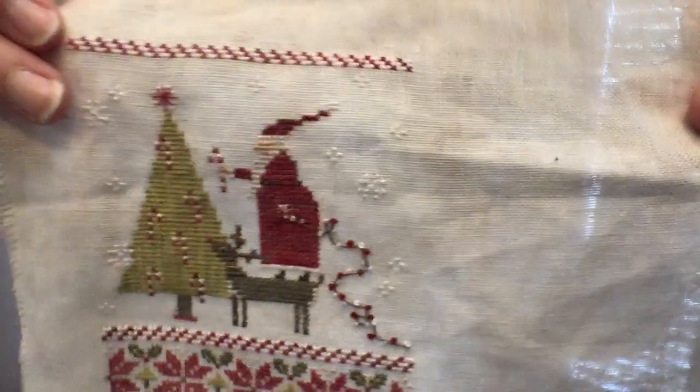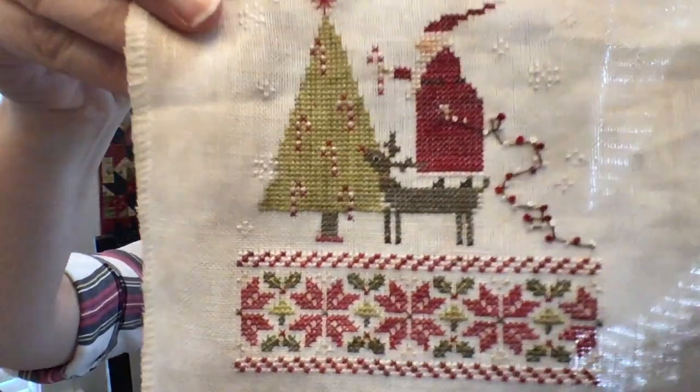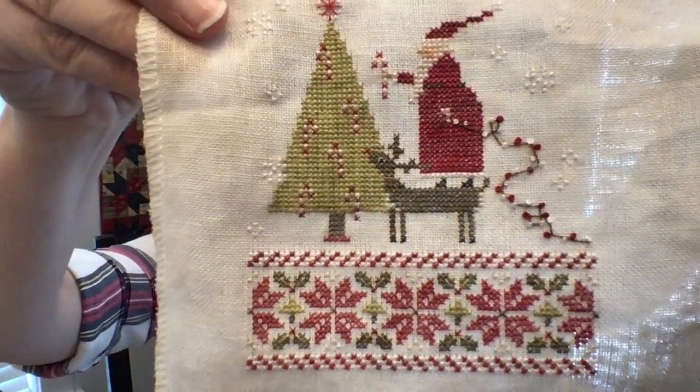I even did the French knots and they're so cute. I just love this. Thank you Brenda, that was extremely nice — that is a great chart, loved it.